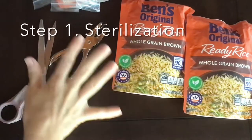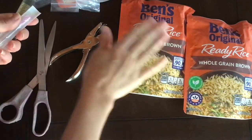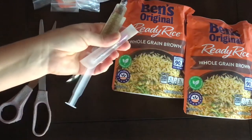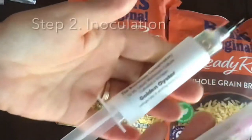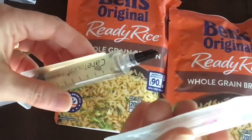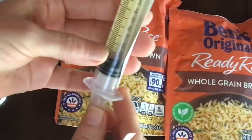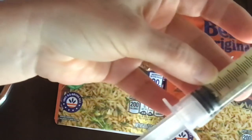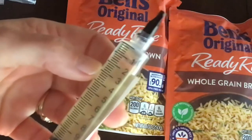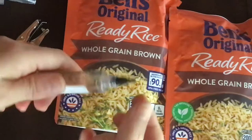I have completed step one in sterilizing my environment and everything in it, including my hands, the scissors, the hole punch, everything. And now I'm going to inoculate the bag. I'm only going to use one milliliter of the solution. She's given me a full 10 milliliters, so you have plenty. You could put this in the refrigerator and do more.